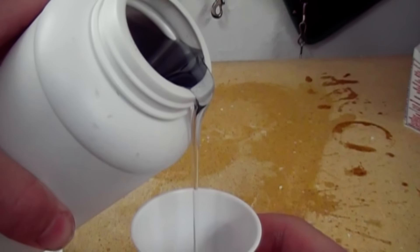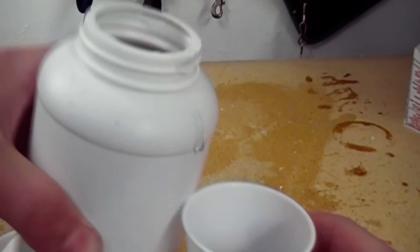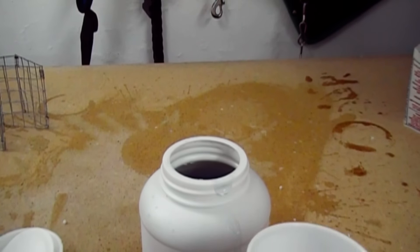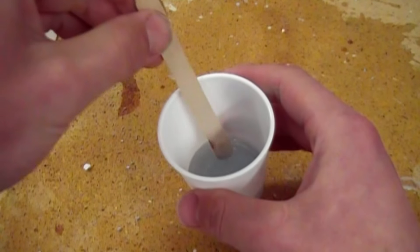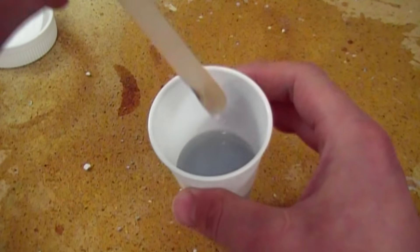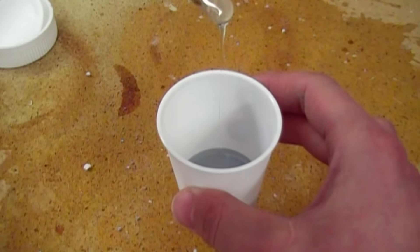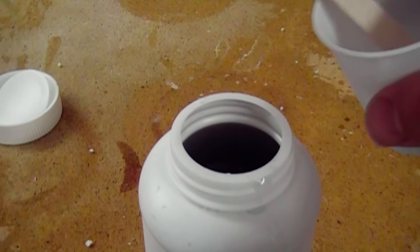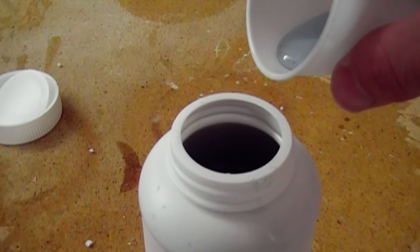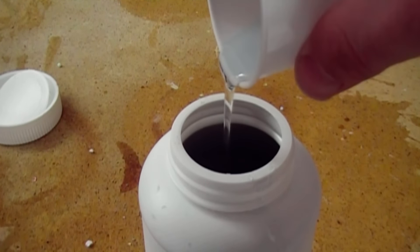In this video, I'm going to be making sodium silicate, also known as water glass. Sodium silicate is fairly useful, although not widely used these days. I'm going to be using it as a high temperature adhesive. The difficulty in locating pure sodium silicate is the reason why I'm going to be making it today.